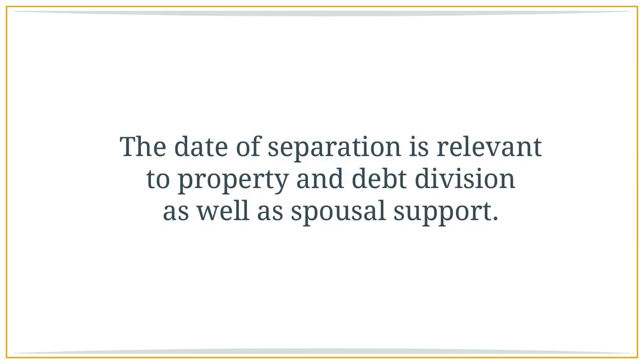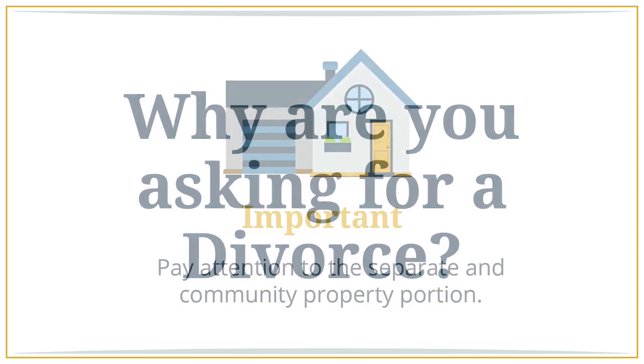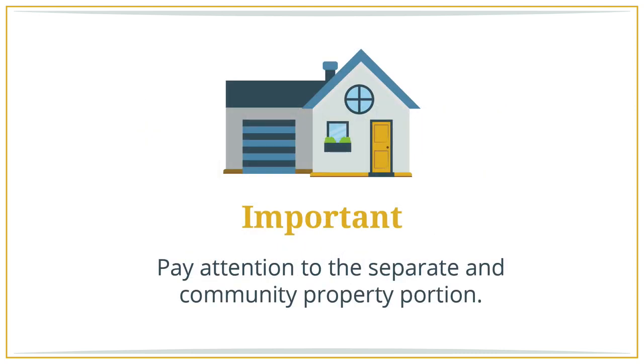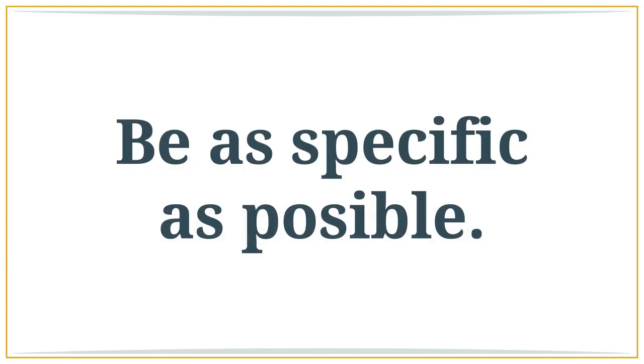Date of separation is relevant to both property and debt division as well as spousal support. In the petition you will also need to state why you are asking for a divorce — irreconcilable differences is the reason in the majority of cases. Also pay attention to the separate and community property portion. Under separate property, list anything you had before the marriage, acquired after separation, or received during the marriage by gift or inheritance. Be as specific as possible but only use the last three to four digits of each account number.